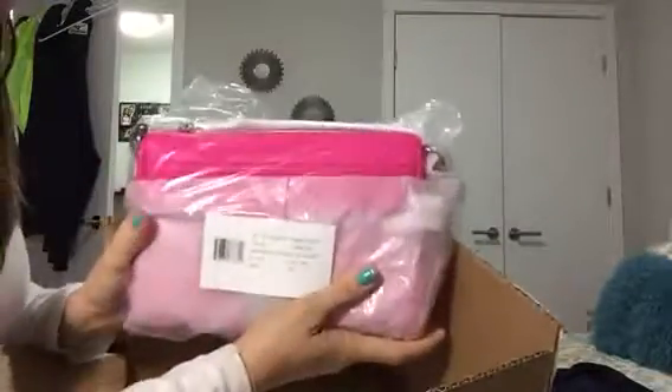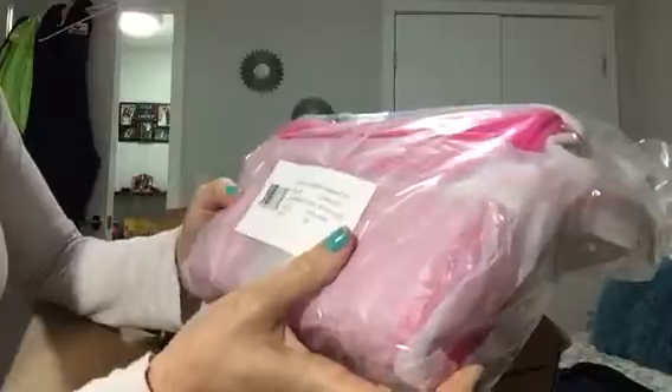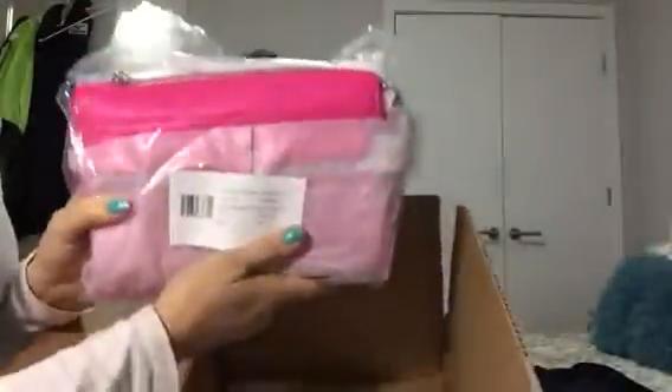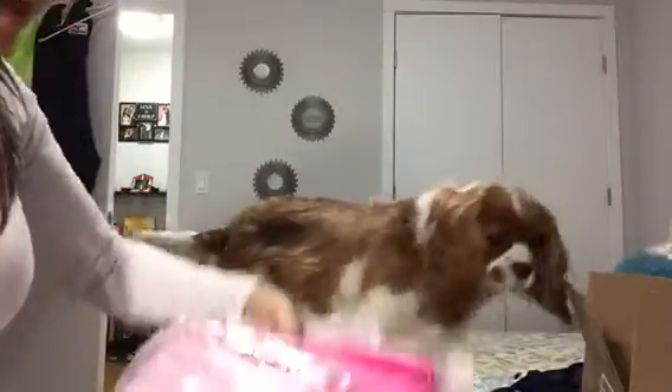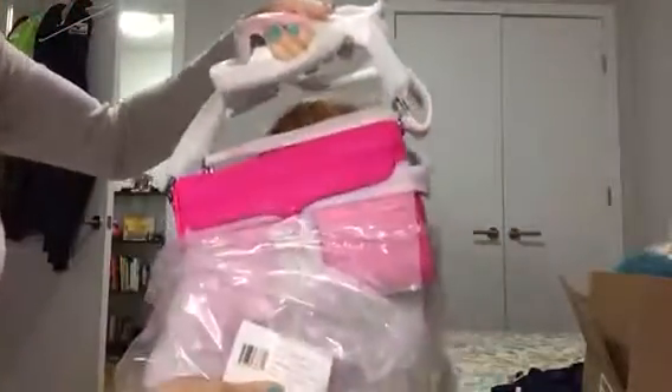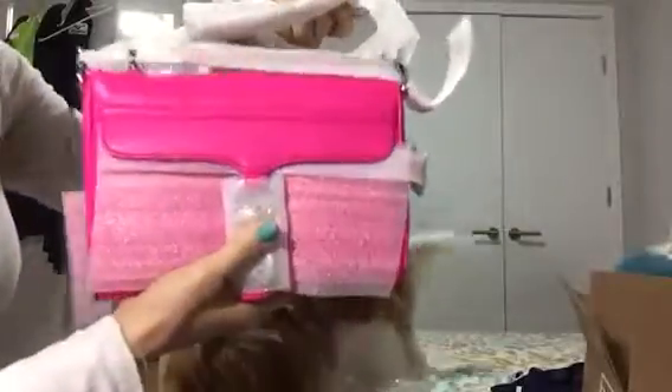I didn't see it in person — I only saw it online. But the color is what really drew me to this. The color name is Flamingo. And there's an invoice in here. So this is my first Mini Mac. I have two other Rebecca Minkoff crossbodies that have silver studs on them. But this color — oh my God — this is why I wanted this bag. It's like a fuchsia.